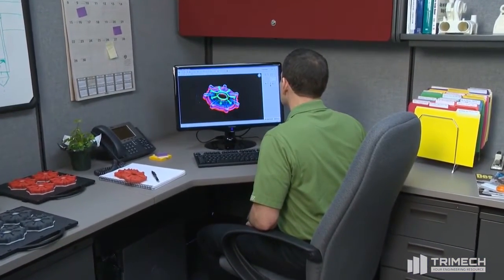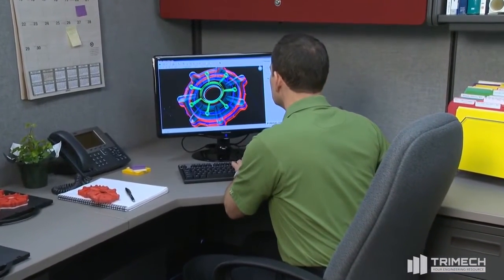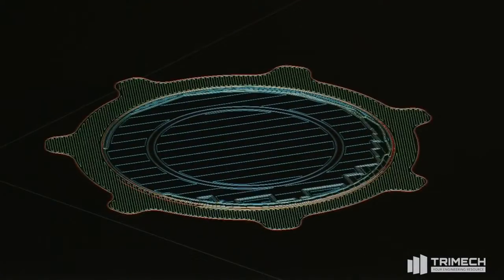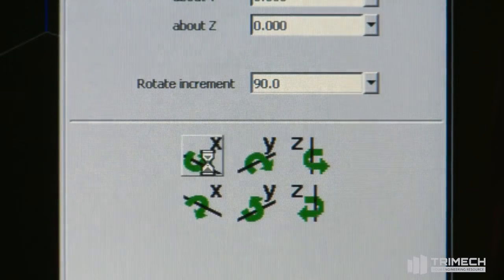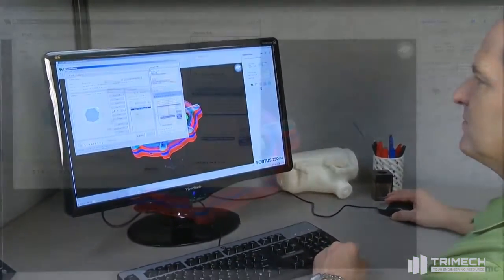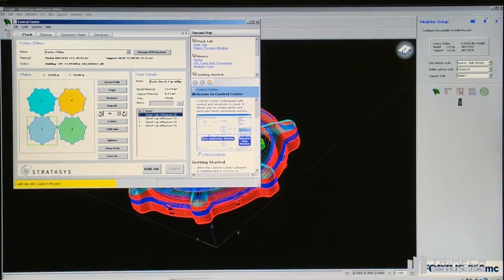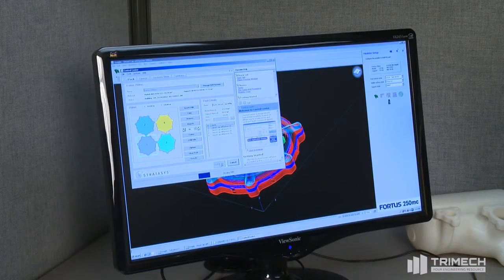The power of the Fortis 250MC begins at your workstation with Insight, the innovative preprocessing software for all Fortis systems. Insight prepares your 3D digital files for part production by automatically orienting the model and defining all build parameters. If desired, you can override Insight's defaults to manually edit build parameters to control the look, strength, and precision of parts, as well as throughput and build efficiency.